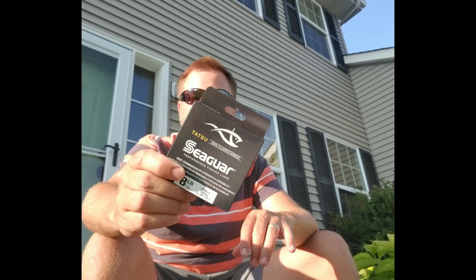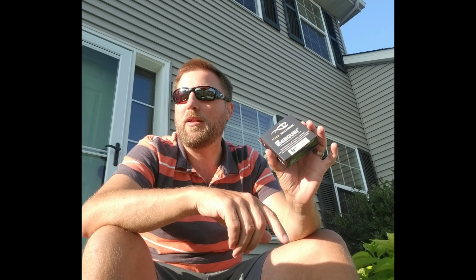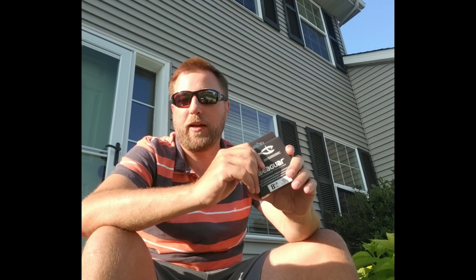Some Tatsu 8-pound fluoro — expensive, but worth it. I almost primarily only use this as leader material, so I'm only using 6 to 8 feet at a time. So this 200-yard spool, even though it's expensive, will last me a long time, and it's about the best fluorocarbon that I've found for light line.